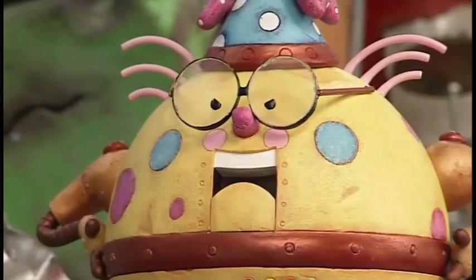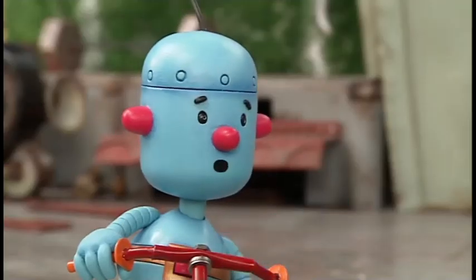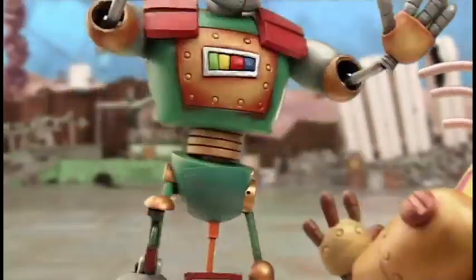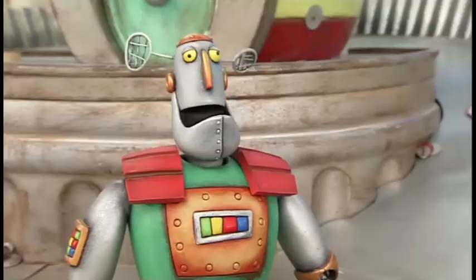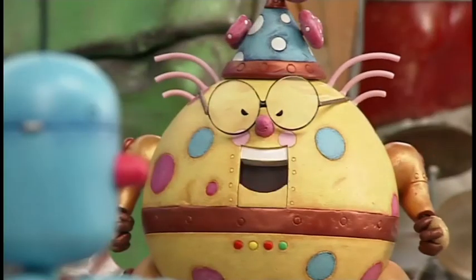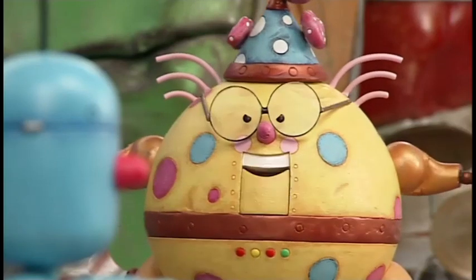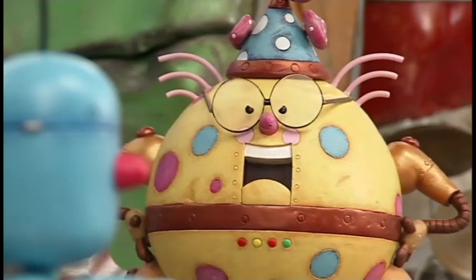It's no good, Tiny. This wheel craze is completely out of hand. It's not really a craze, Spotty. It's... Sorry, Spotty! It certainly is a craze, Tiny. Every little robot I meet appears to be dashing about on some silly device or other involving wheels. And all because of you.